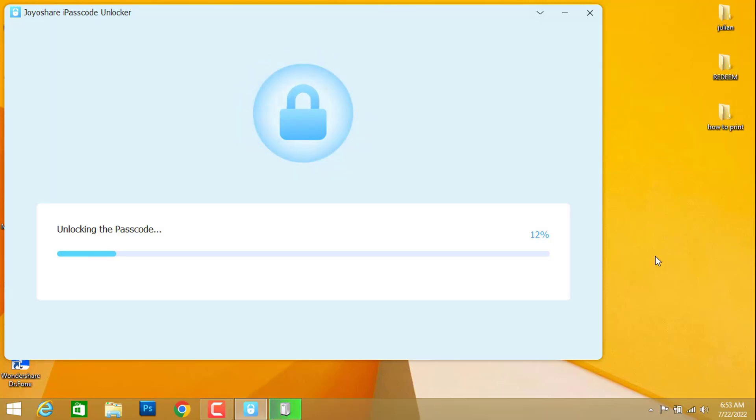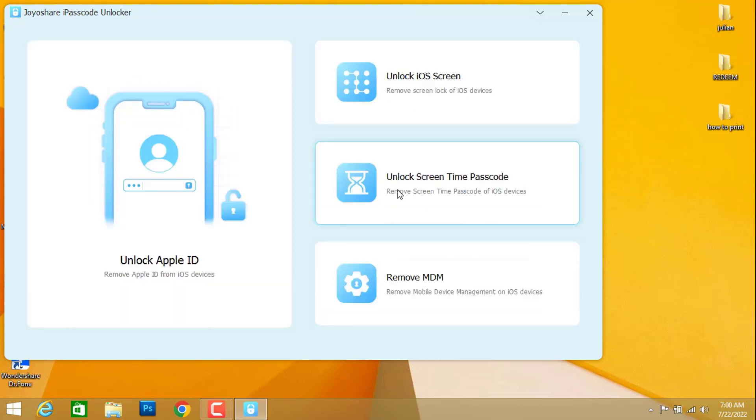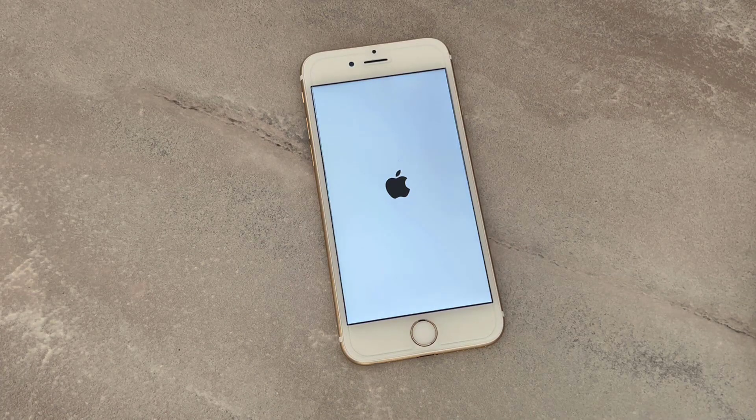Then you can check that your iPhone's passcode will be removed from your phone. The unlock has been completed — click on 'Done' and exit the software. Back on our phone, click 'OK'. You can see my phone is now restarting and booting back up.